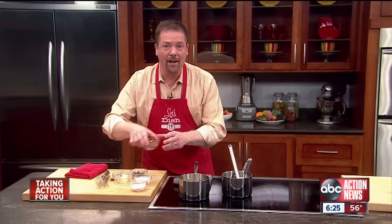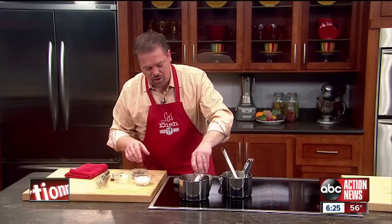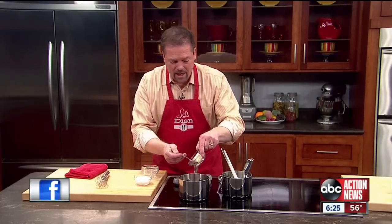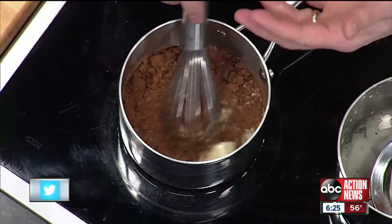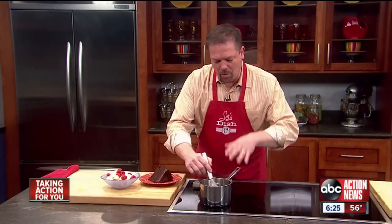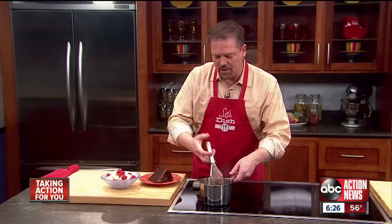Then back on the heat, and in goes the rest of our ingredients: some cocoa powder, a pinch of salt, sugar, a bunch of chocolate — get really good semi-sweet chocolate for that. In goes some butter, and whisk that together and bring it back up to a boil. Once the sauce comes up to a boil, be sure you really whisk this to get all the lumps out and make sure that cocoa powder is well dissolved.